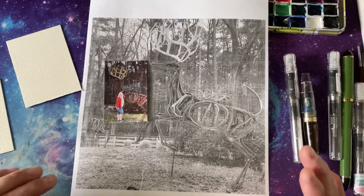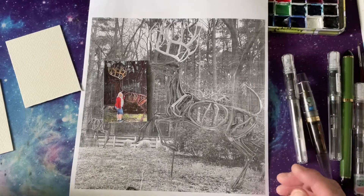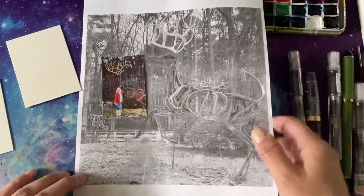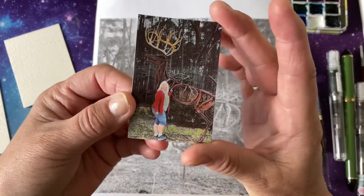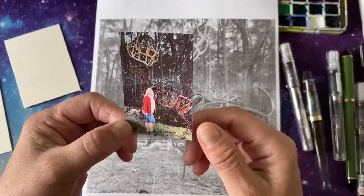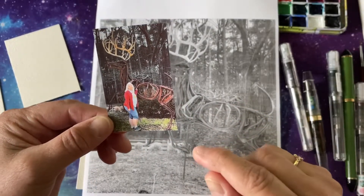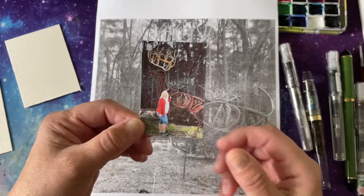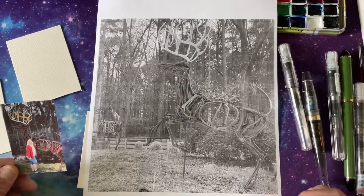Hi everybody. Today we're going to make what I call art trading cards — I believe other people call them that also. I have this sprocket photo of me standing in front of this metal deer. It looks like driftwood but it's actually metal and it's in Deer Park. This goes to show you how tall this deer is. I got it here in black and white too.